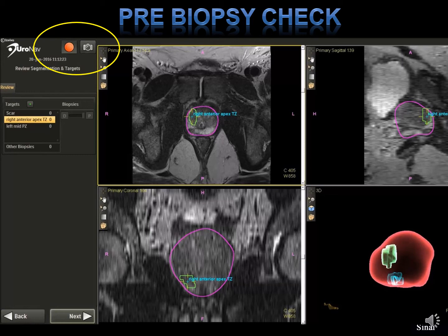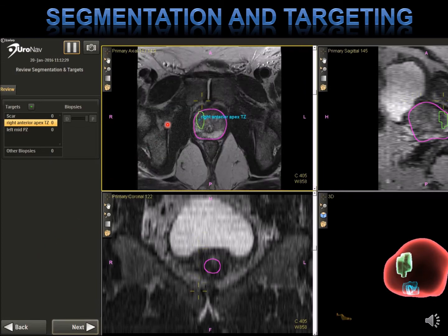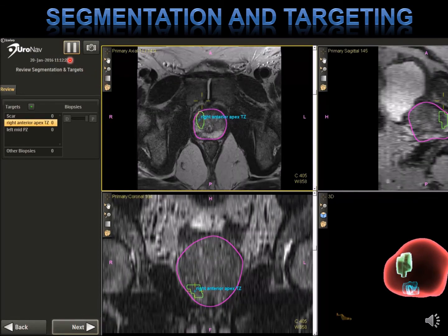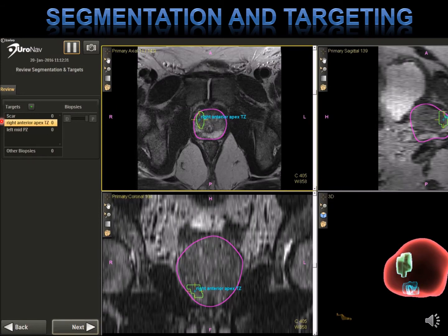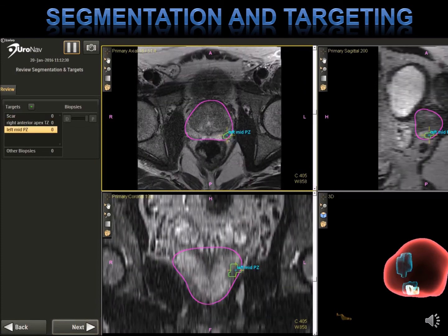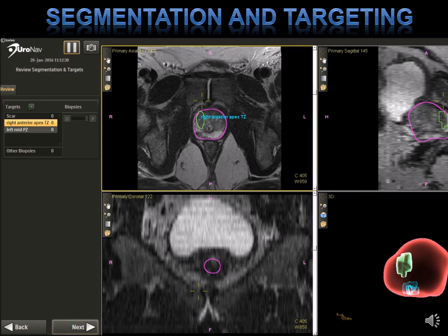The images obtained during the biopsy itself — the screen captures — don't really represent how well you did in targeting the lesion. This is the first screen you see when you enter the biopsy process in Uronav. Our first step is always to check the MR segmentation, because this is what the alignment is based on. We check each one of our lesions: a scar labeled by the radiologist, a right anterior PZ lesion, and a left mid-lesion. This is very important because you cannot go forward if there are errors in your segmentation of your MRI. You need to fix that in the Dynacad before you proceed, or you're going to limit the ability to target effectively.